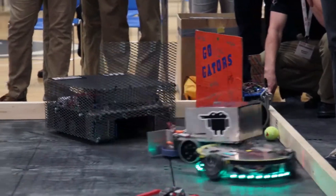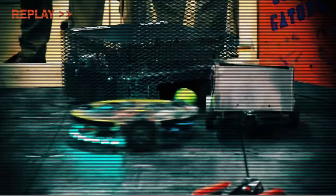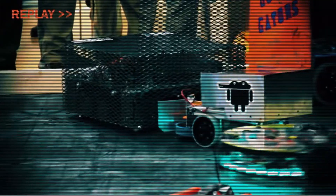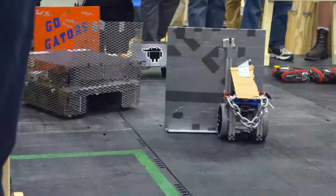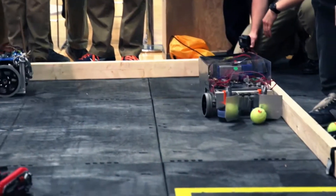Drexel has the ball, throws it at Florida — bounces off into Cicero. Cicero now has position. Can they make the most of this opportunity? Cicero with another ball — they turn around, taking the shot. Another post! Wasted opportunity.